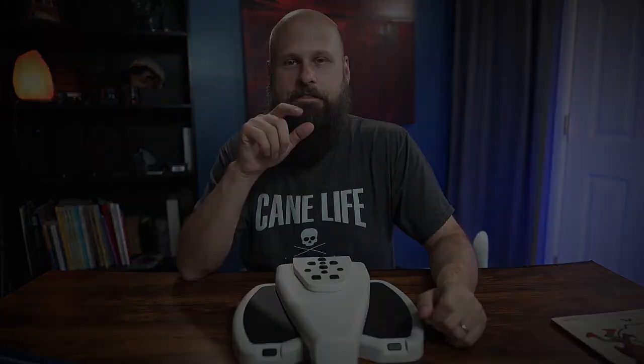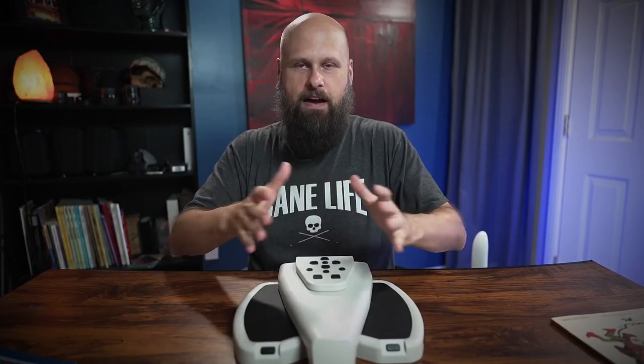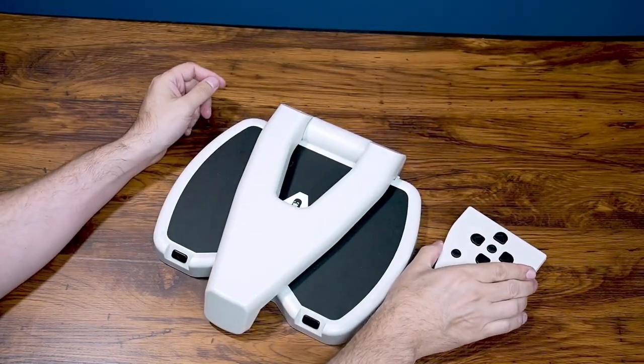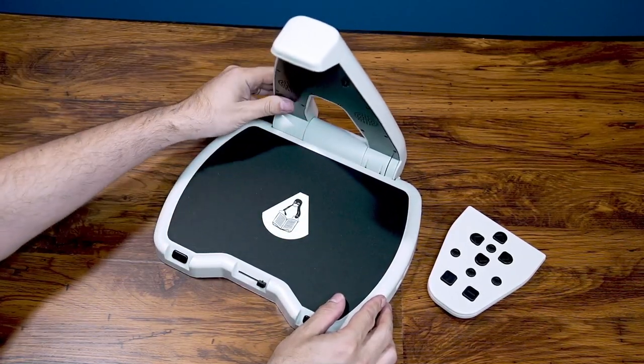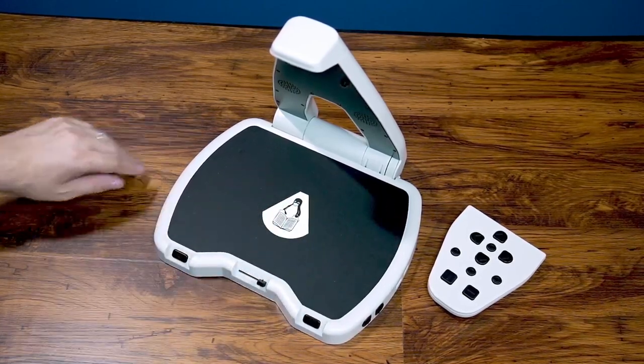Now the battery — 15 to 20 hours of battery life on this device, very impressive. A lot of that has to do with the fact that whenever the arm is down the device kind of goes to sleep. It's always ready for you whenever you need it — you just lift the arm up and you can use it, but then when you're done put the arm down and it goes to sleep, saving your battery.